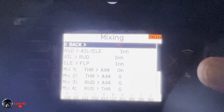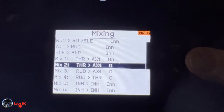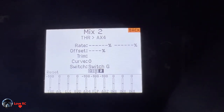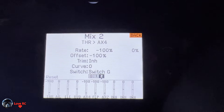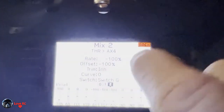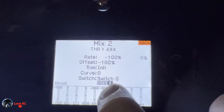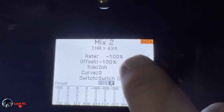Mix two is the throttle cut for the left engine which is aux 4, and that happens on motor off only on position two of the switch. So you do minus 100, minus 100, switch G on position two, and that's going to give you a throttle cut on the left engine which is aux 4.